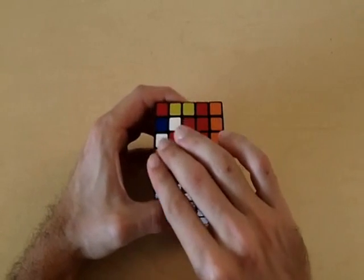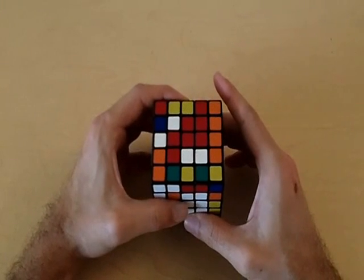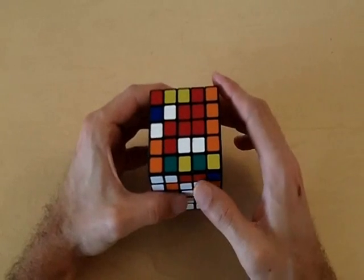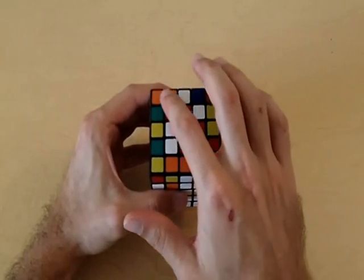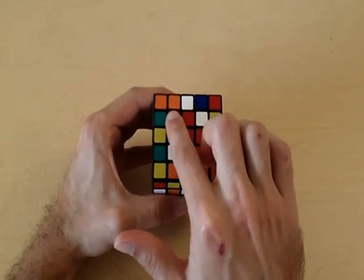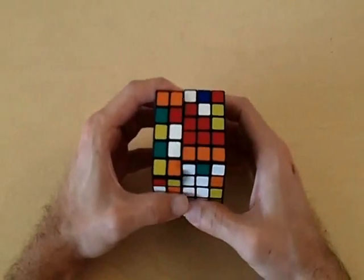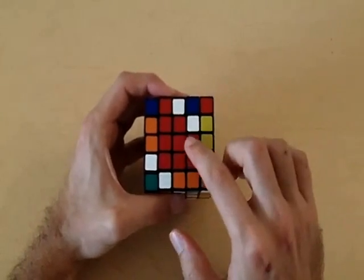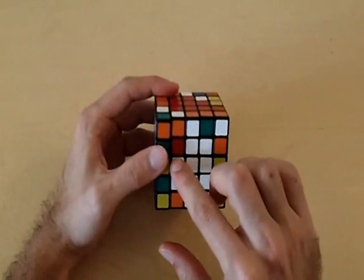Now we screwed up the left side of the cube when we did this, so we've got to bring the left side back. But before we do that, we want to lose the least amount of red pieces from the red side of the cube. So if I rotate it like so, once I bring the left side back, I'm only going to lose one red piece — that's a good thing. When I bring the left side back, I'm only going to lose this one red piece, and the other three are going to come back. At this point, you should only have one corner piece missing from each side of the cube.